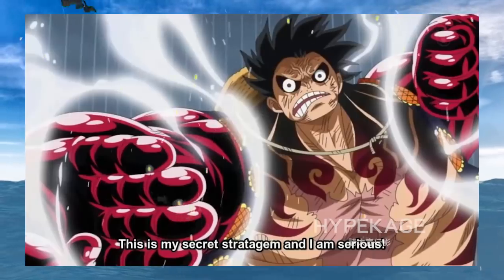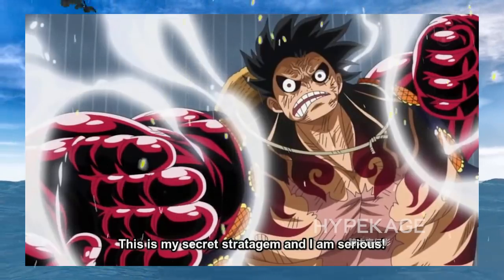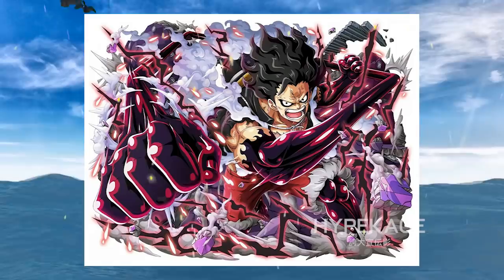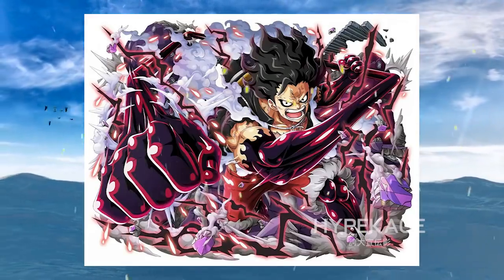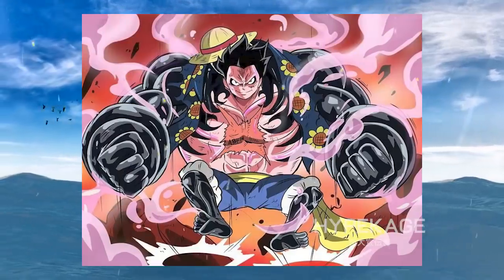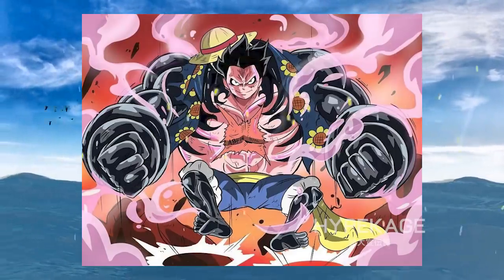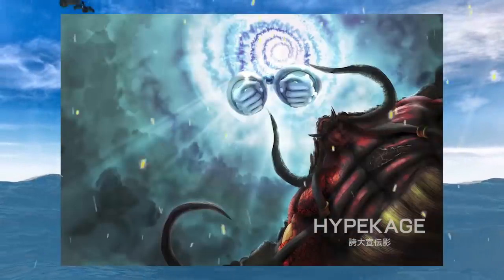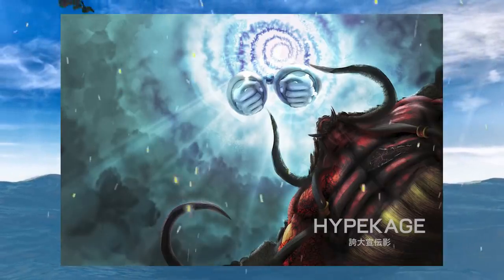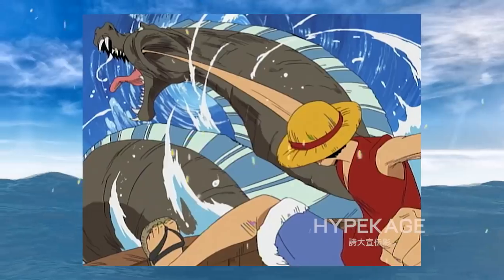Fourth Gear is where this all starts to get interesting. Luffy has applied the idea of internal expansion from Third Gear to his muscles via force, but has to use Haki to control the expansion as well as to use the ability of compression. Because muscles are way denser than blood, Luffy needs to use force to compress his muscles, which is why he uses Haki. The ability of compression is what allows him to load his punches as well as giving him the ability to fly by pumping his legs. This is the first form where Luffy has mixed expansion with compression on top of a constant barrier of Haki. Fourth Gear: power of muscle expansion and compression via force and Haki.